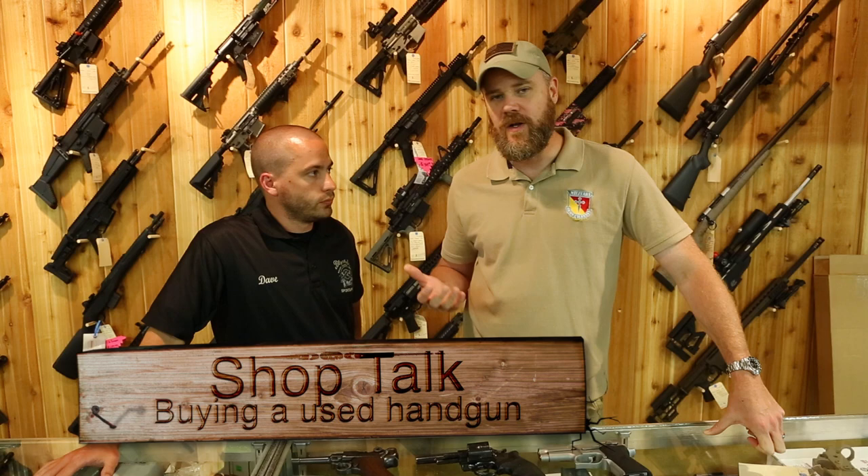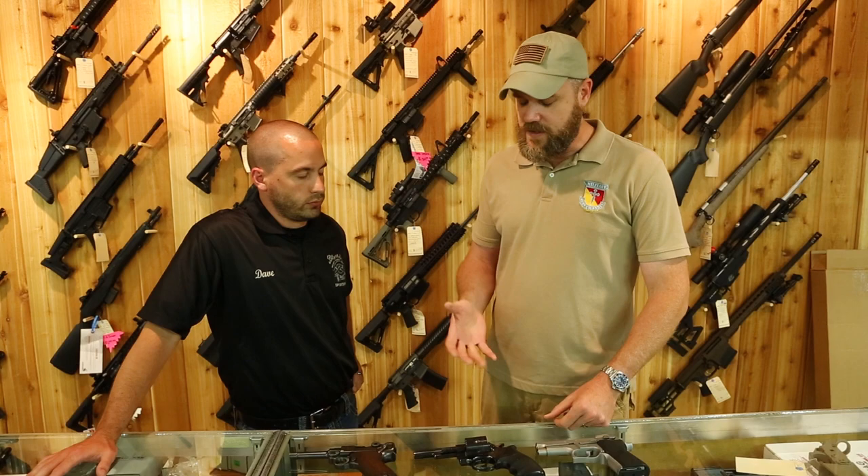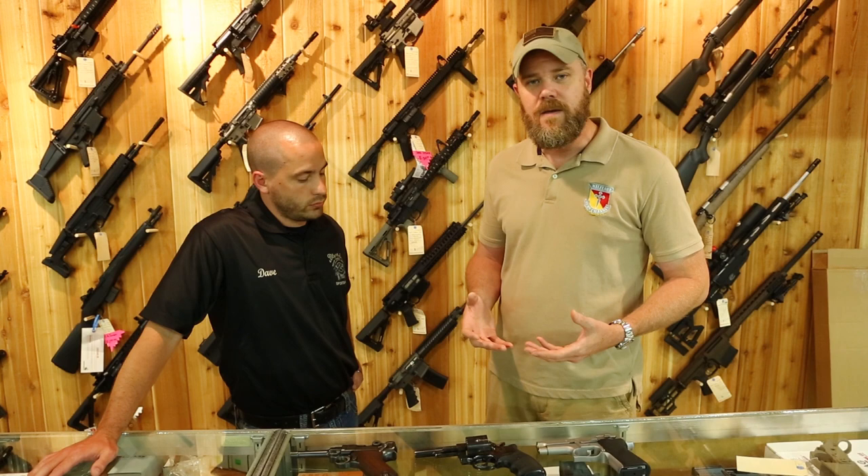Hey guys, welcome back. Today we're gonna kick off a new series called Shop Talk. I'm here with David Blythe, who owns my local gun shop here in Valparaiso, Indiana. What we want to talk about for the first episode is buying a used handgun. If you're shopping for a used gun, there are some things you should think about.